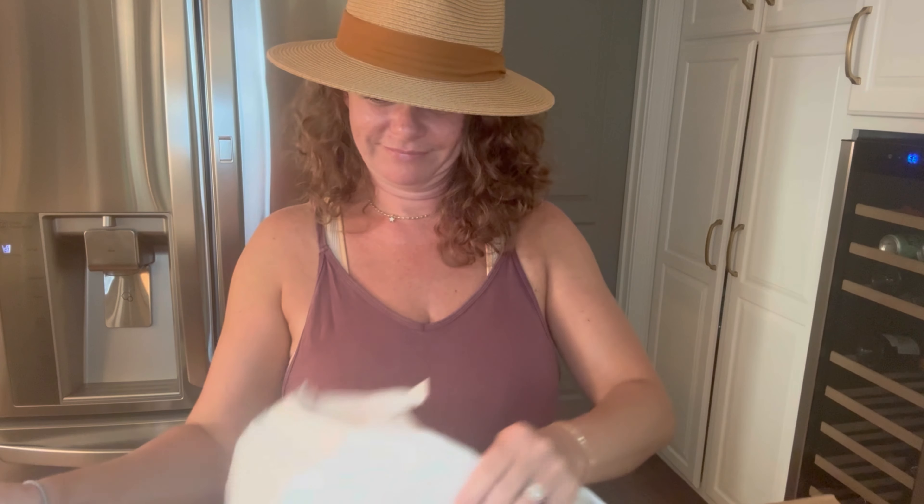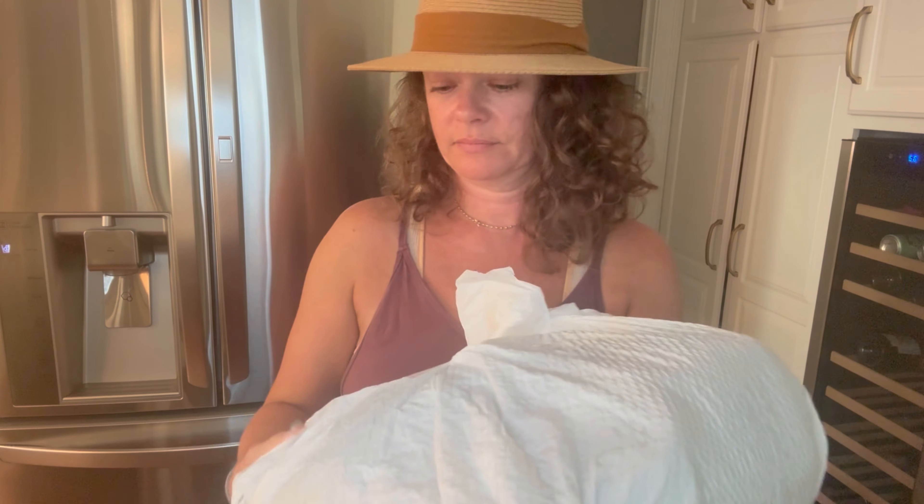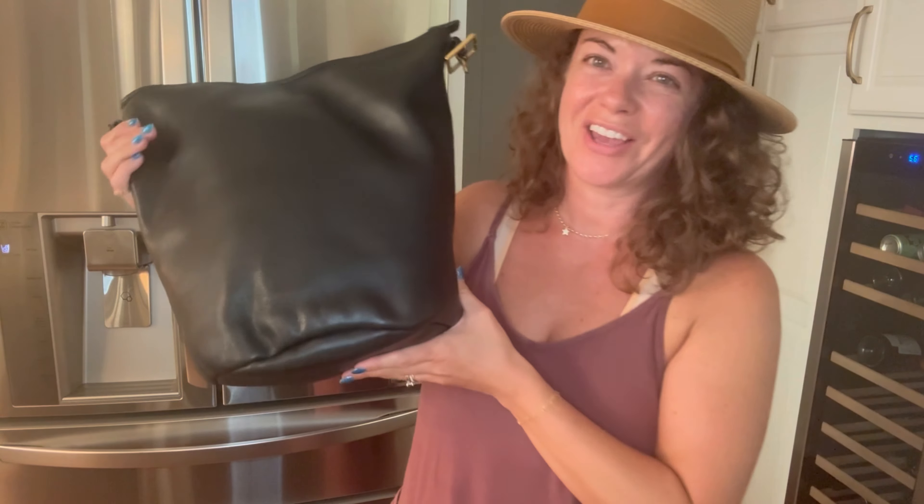So, unboxing — you guys like unboxing videos, right, like to see my purchases? The description said one of the softest leathers. I'm going to go ahead and cut the tape on this plastic bag and we are going to see — first I'm gonna just feel it. Of course I got another duffel sack!